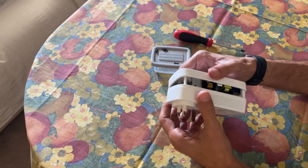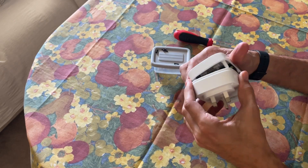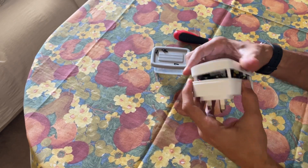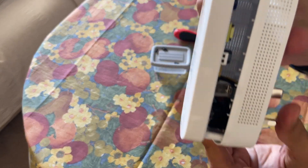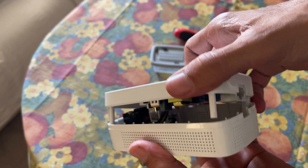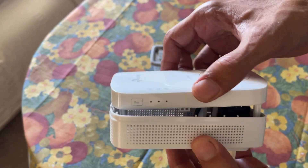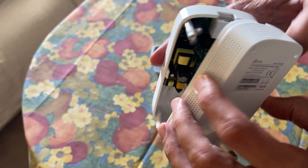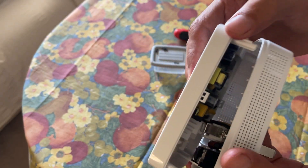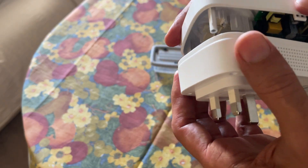Now there's another one — a single-channel unit — and it looks like it doesn't want to open. It looks like the cables somehow intertwine and don't let it open easily. You can see from this side but you can't really open it straight forward.